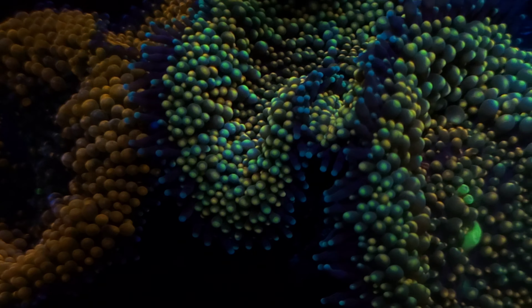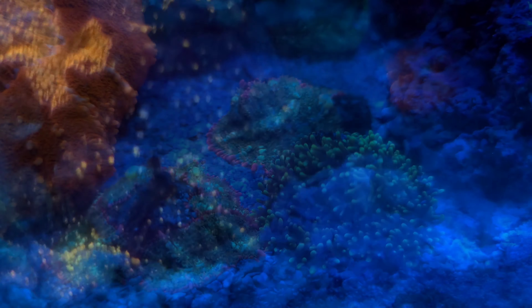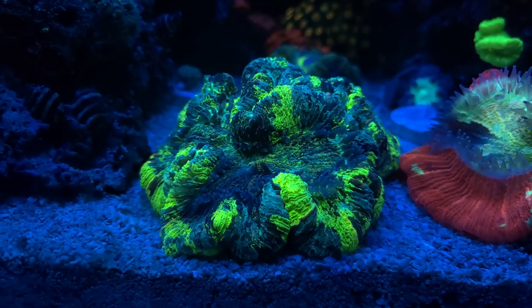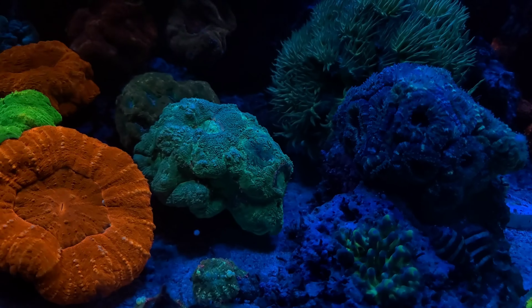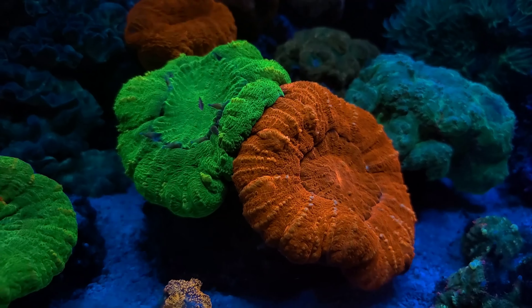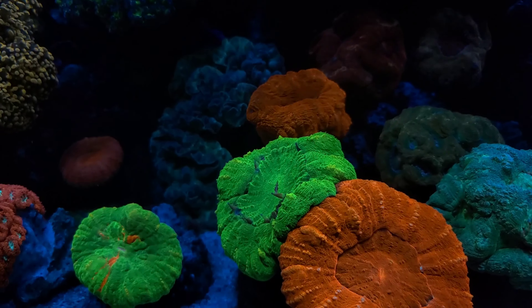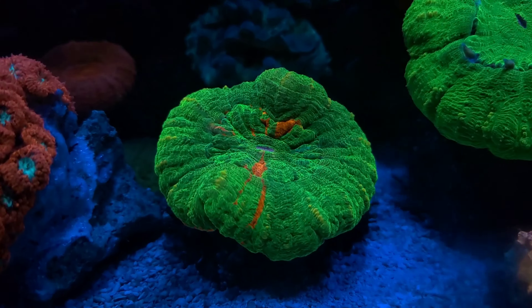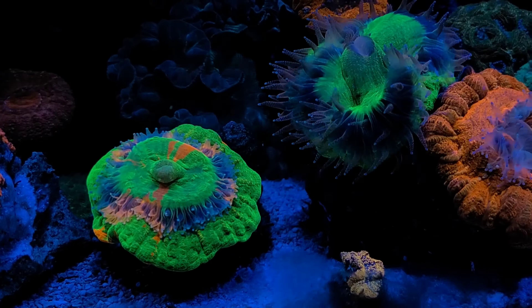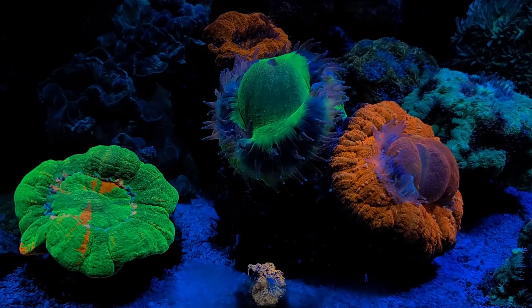My Ricordia florida have grown over the year and divided, and I've added a few mushroom species to the tank on isolated rocks. You will find the Trachyphyllia, or brain coral, on the substrate, as well as my collection from the genus Homophyllia, which consists of the species Homophyllia bauerbenke and Homophyllia australis, or the Scoly coral. The genus Homophyllia have absolutely magnificent feeding displays at nighttime as they attempt to capture food particles and prey from the water column and transport them to their oral cavity where they digest it.